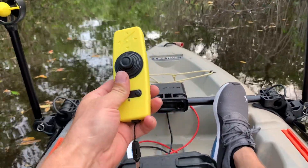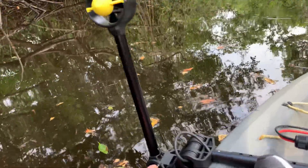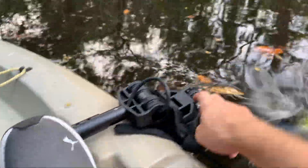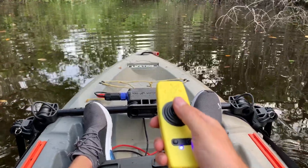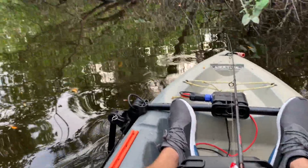I just launched. Got my controller here, let me turn it on. Let me pull the pin — splash in — let it go down to the bottom. Alright, we'll go forward here. God bless my fishing pole. I made some tight turns, come out here. Let me spin this around here.